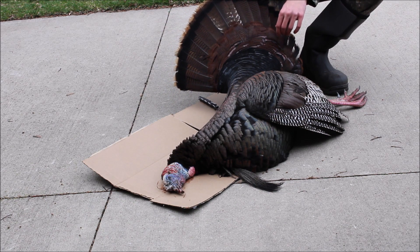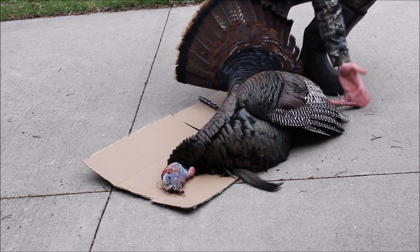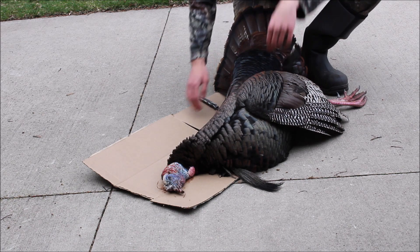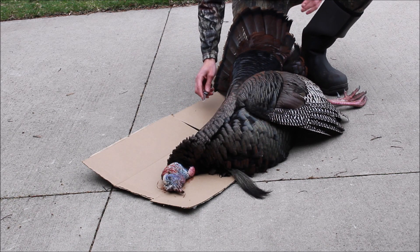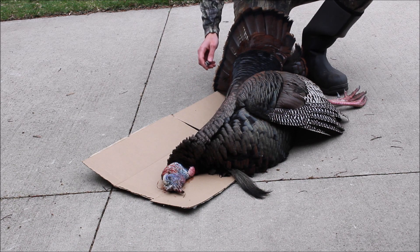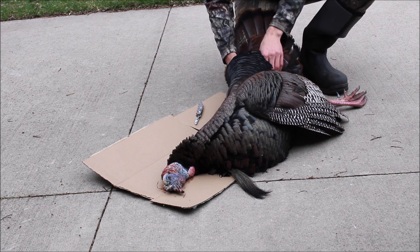Basically what I'm going to do is take off the spurs — I'll cut the legs off with a hacksaw — then cut the tail off and the beard as well. I'm going to breast it out and get the legs and stuff for the meat, but first I'm going to show you how to mount a turkey fan onto a plaque.